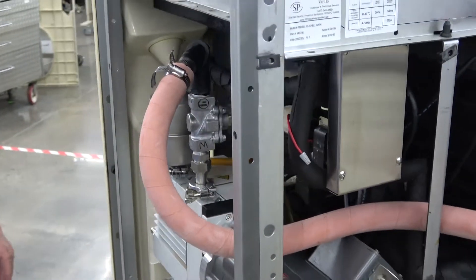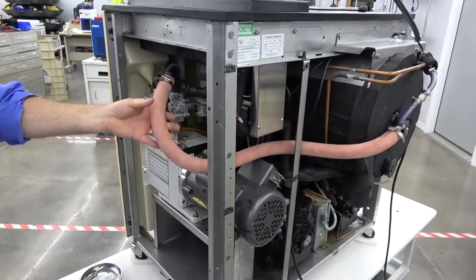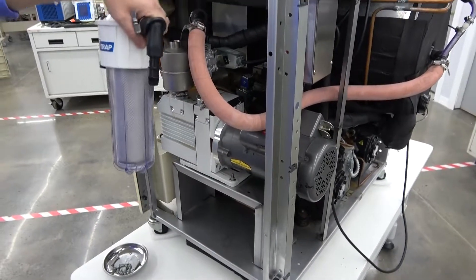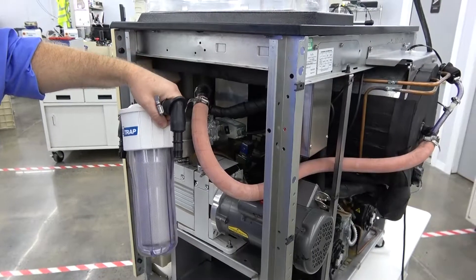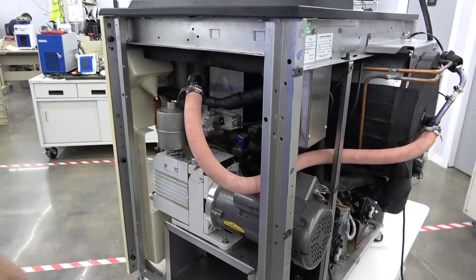With this side panel off, we temporarily just hooked our vacuum line up directly to the pump. Normally, once we get it back together, you'll have the filter trap out here, and then the lines will connect to it, too, to help trap some of the contaminants before they get to the vacuum pump.